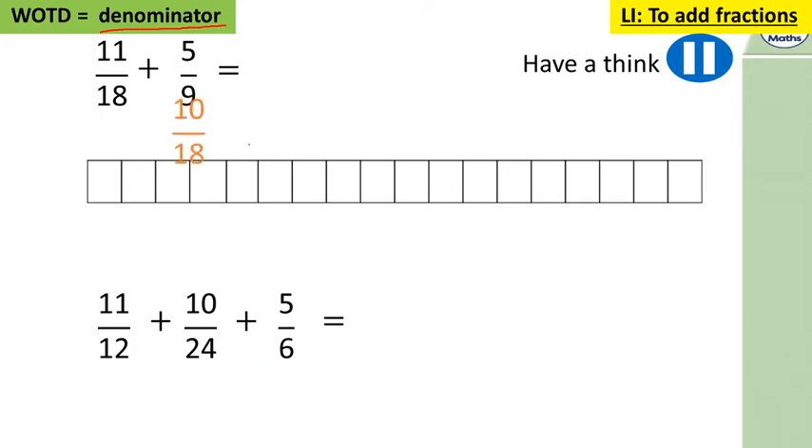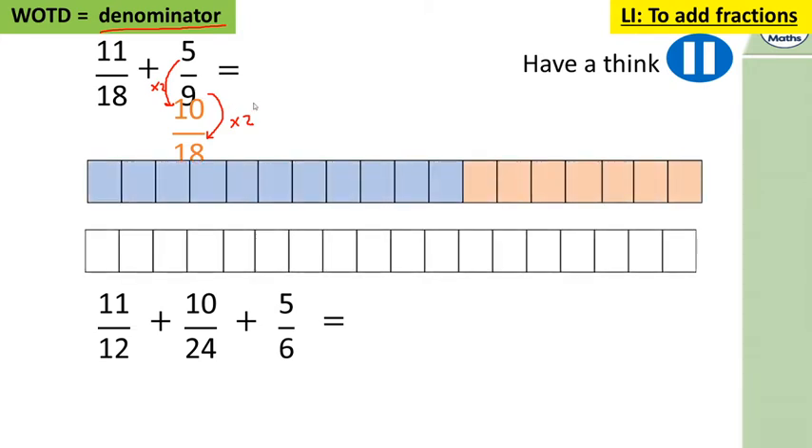Five ninths into eighteenths: nine multiplied by two is eighteen, and five times two is ten. So eleven add ten is twenty-one eighteenths. There are eighteen eighteenths in a whole, so we've got 18 plus 3 equals 21 — so we have one whole and three eighteenths. One whole and three eighteenths.